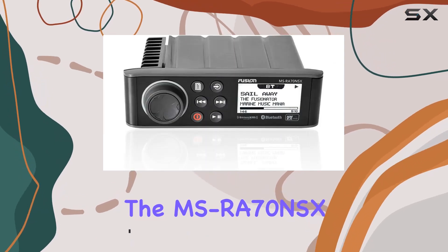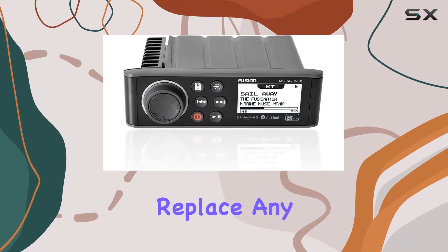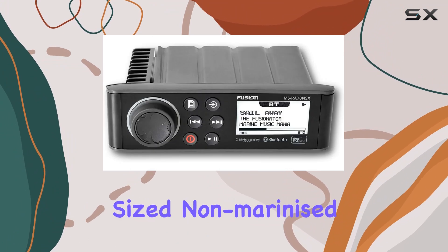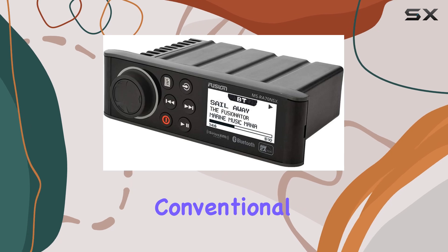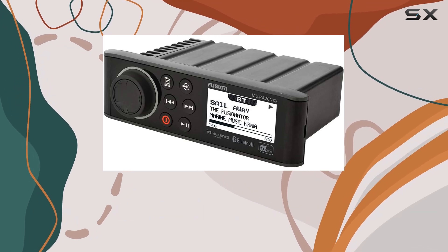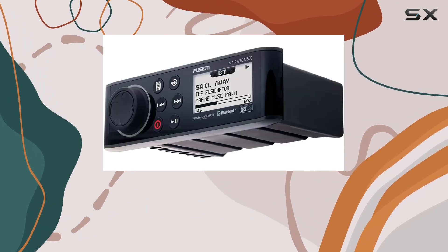The MSRA70NSX is engineered to seamlessly replace any standard DIN-sized non-marine stereo, offering versatility in installation options. Whether you prefer a conventional dash finish or a flush surface mount for that high-end look, this system has you covered.